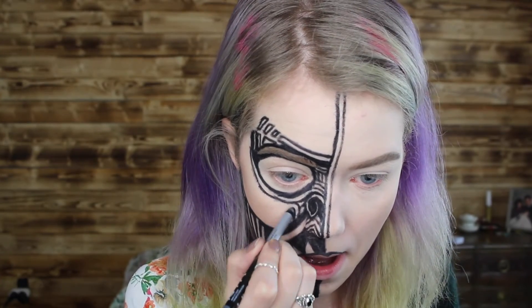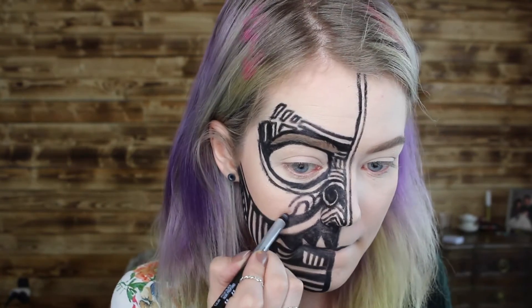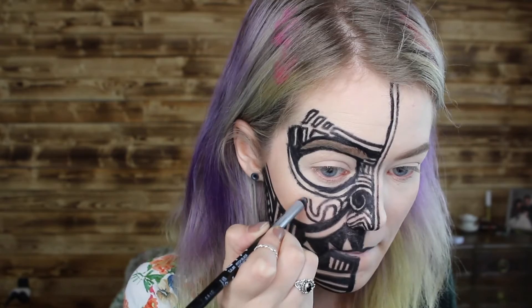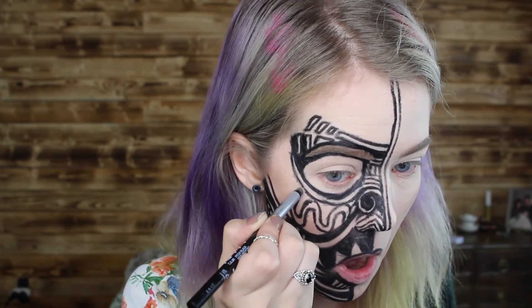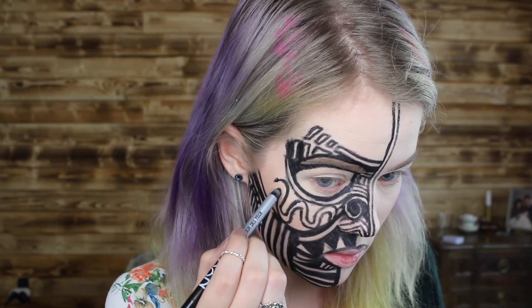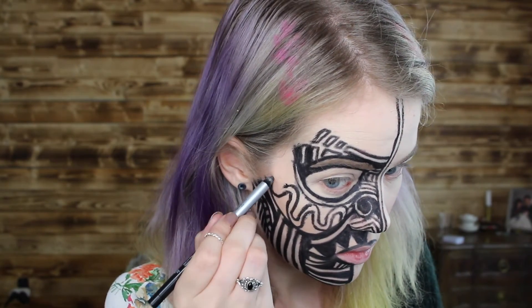Now, under the eye to fill in that space, I'm continuously creating little S-shapes and then filling in the space around that, making little gaps in different places just to give it a little bit more visual interest.